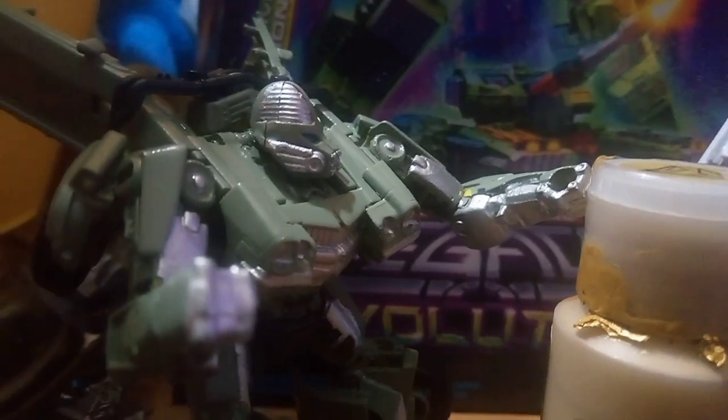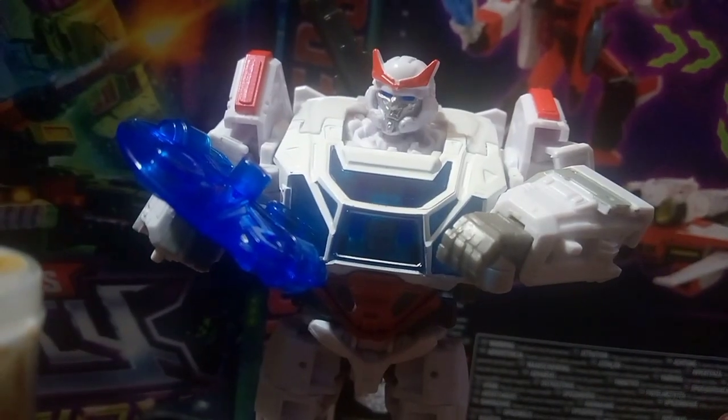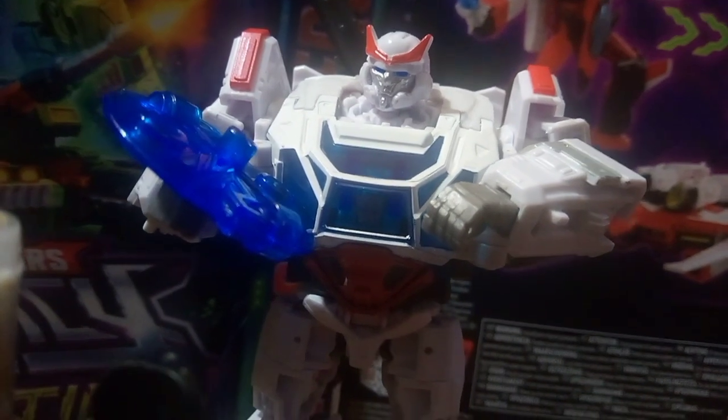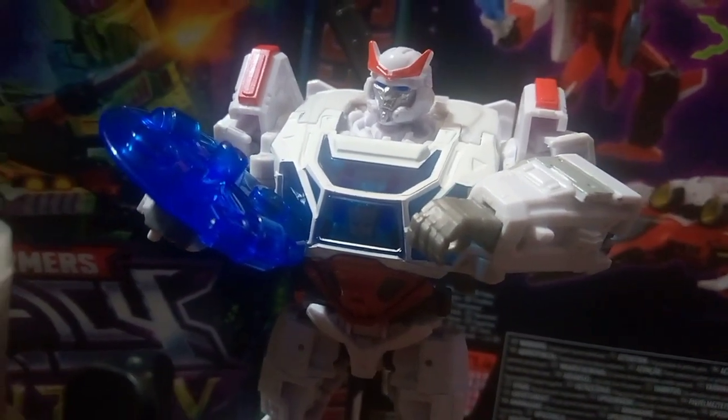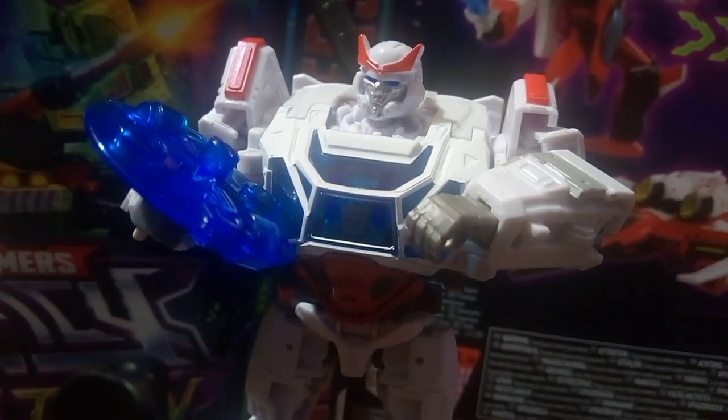Ratchet, what exactly is this machine? Well, I'm glad you asked. This is an energon detector. We're starting to run low on energon, so might as well keep looking for some.